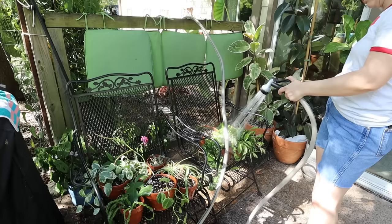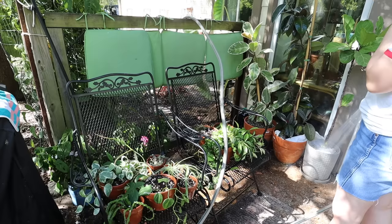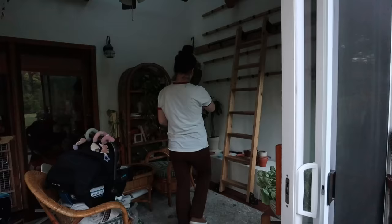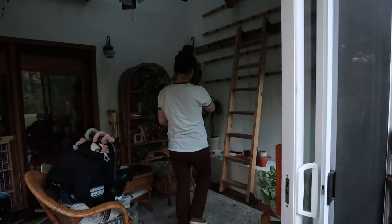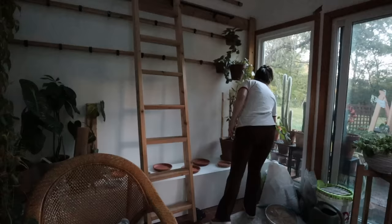I didn't take the spider mites that seriously because I get them pretty regularly, which I think is pretty normal. Part of me almost didn't want to admit that because it feels embarrassing. But something I always say is it shouldn't be embarrassing to find a pest — you should actually be proud of yourself for finding it, because it means you're paying attention to your collection. Pests are inevitable; it's an inevitable part of owning houseplants.